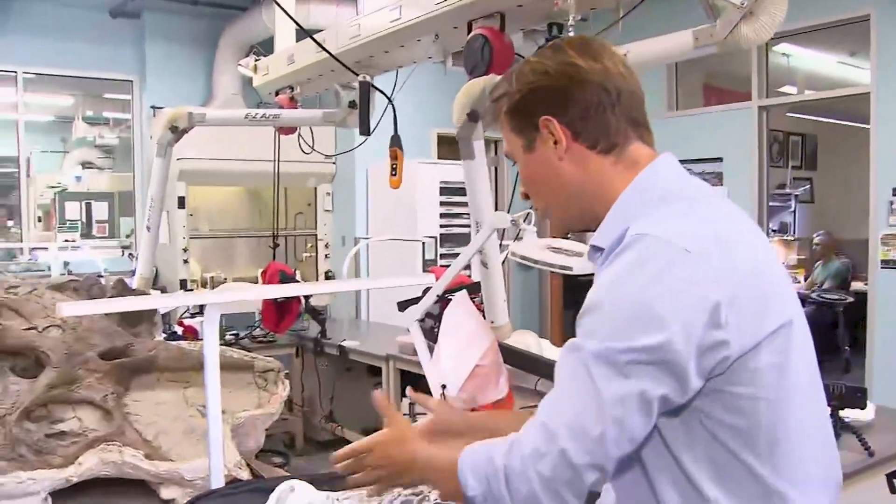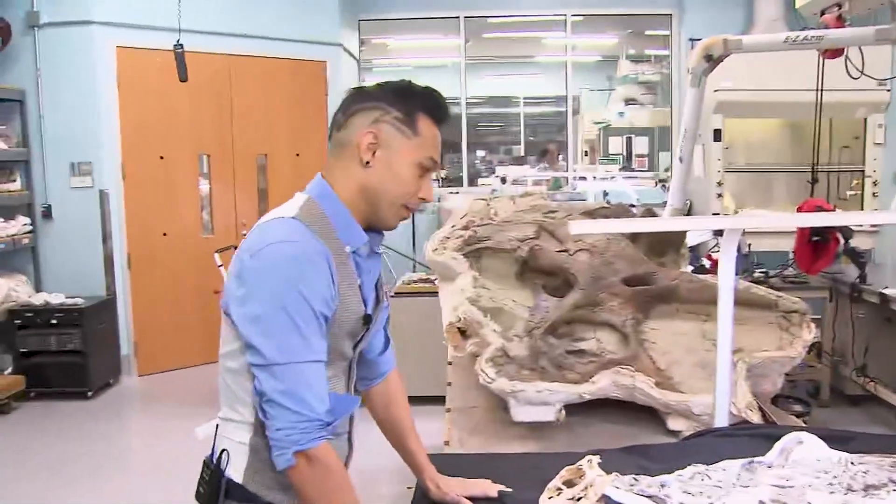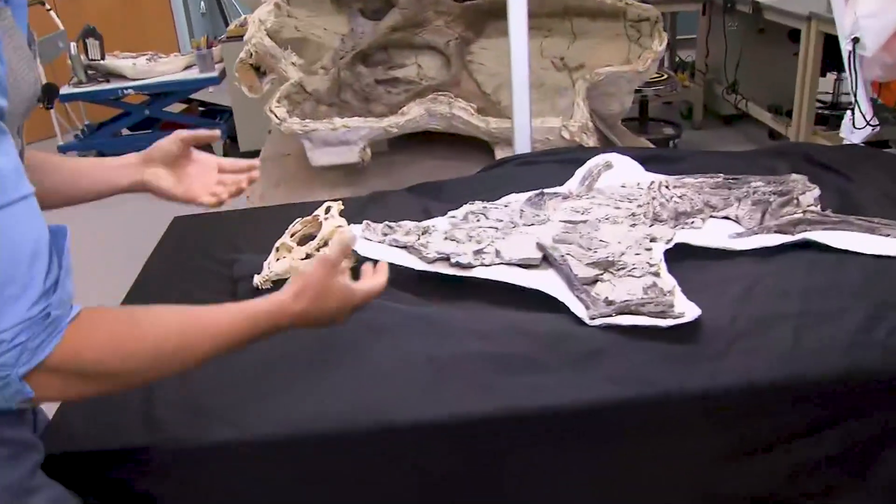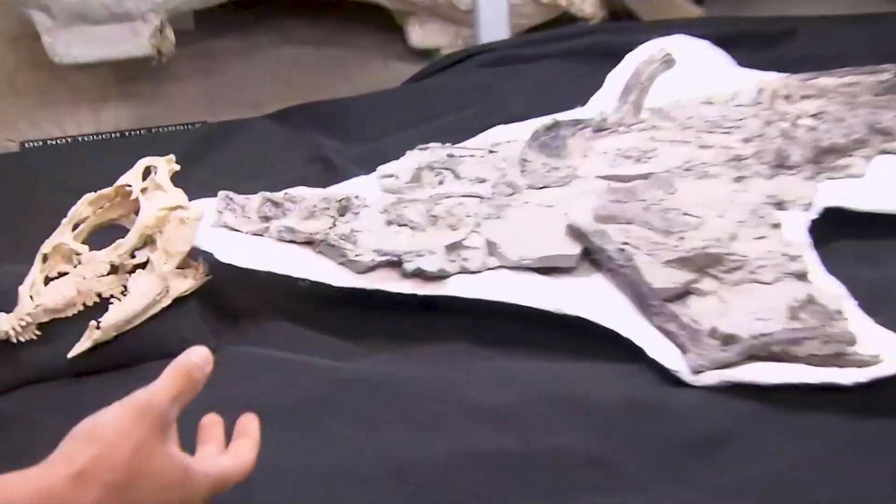So walk me through. This is Fauna right here. So Fauna, this is one of our most exceptional sites to preserve a Fauna specimen.